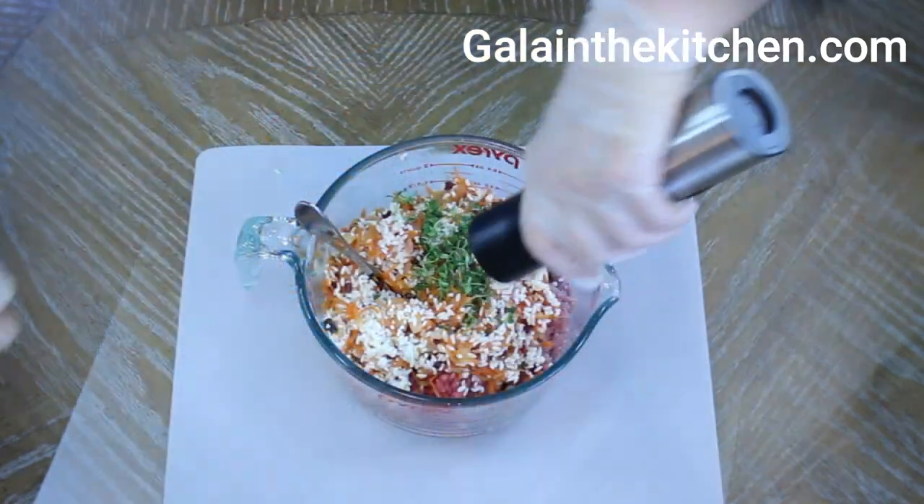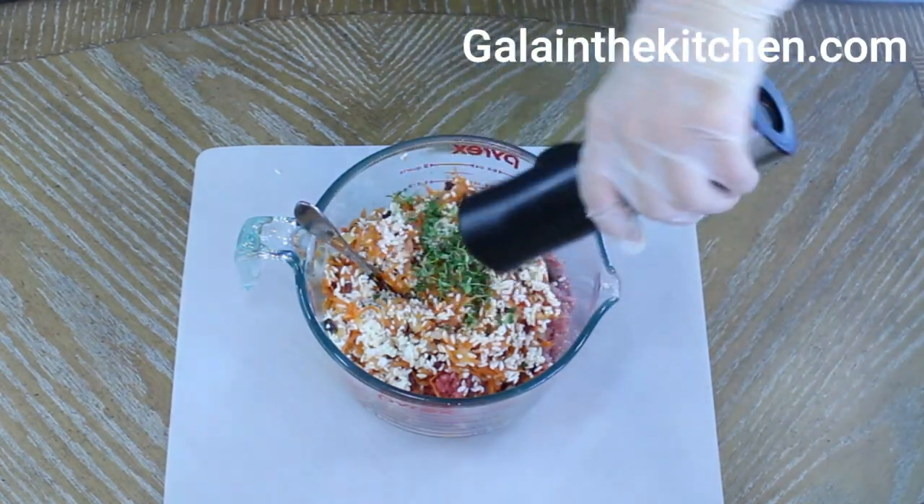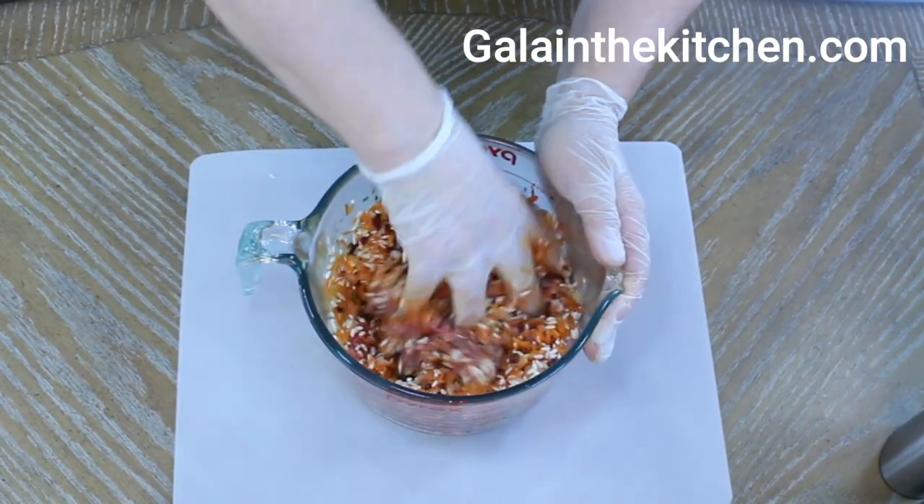Now I add in fresh thyme and salt and pepper. Of course, you can add additional spices of your choice. I usually use my hand to mix the stuffing.